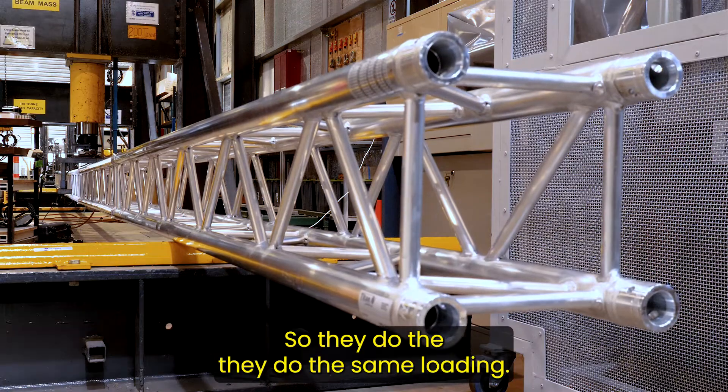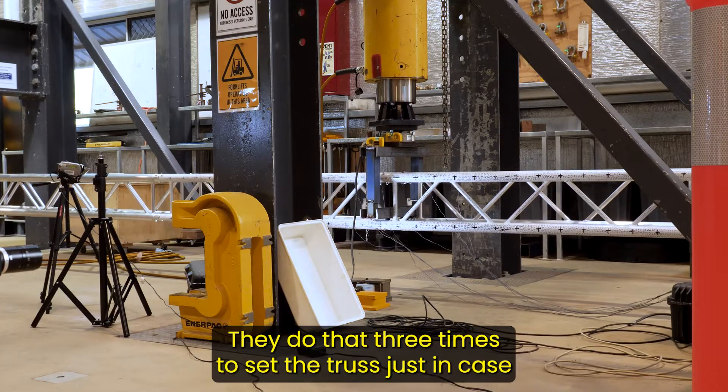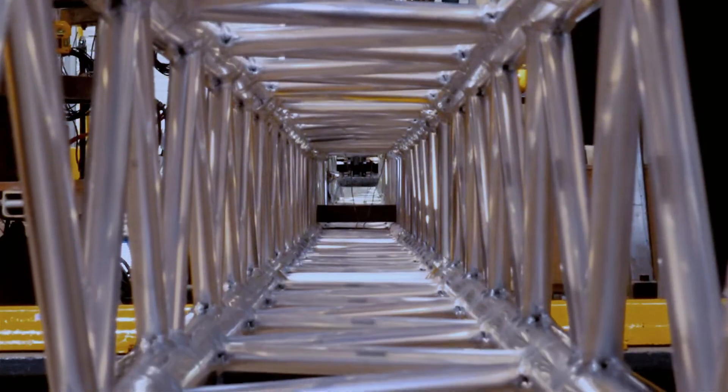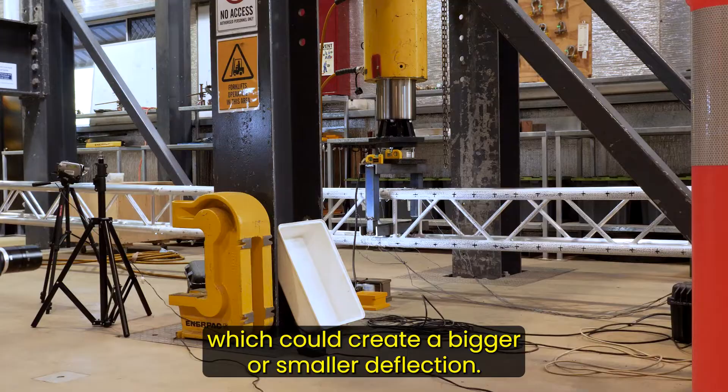They do the same loading three times to set the truss, just in case there are slight bits of movement with the joints and stuff, which could create bigger or smaller deflections.